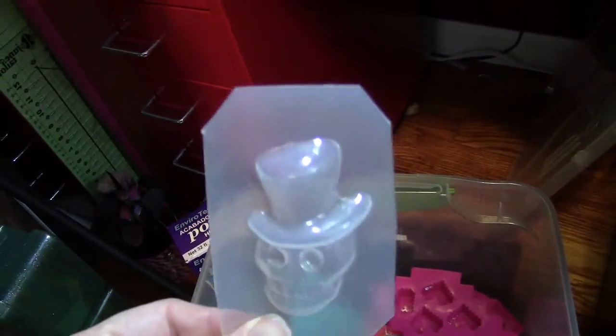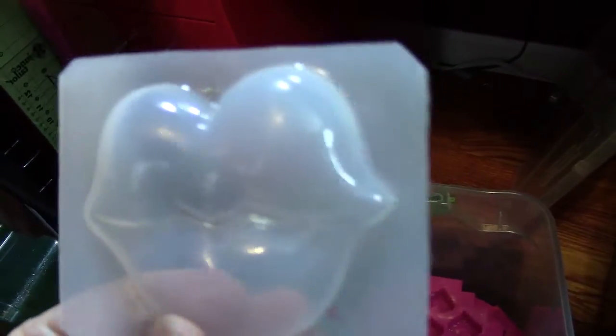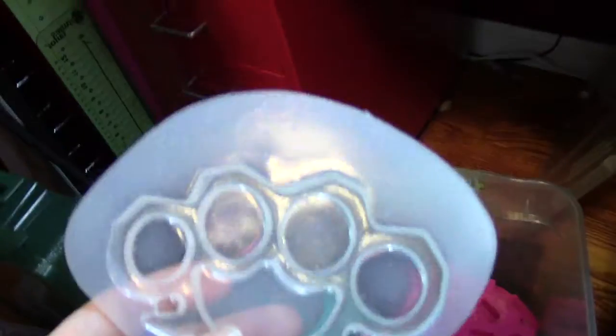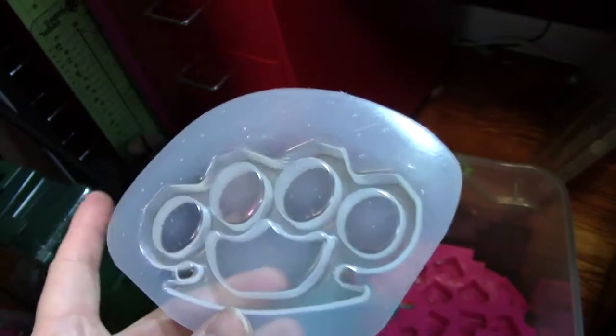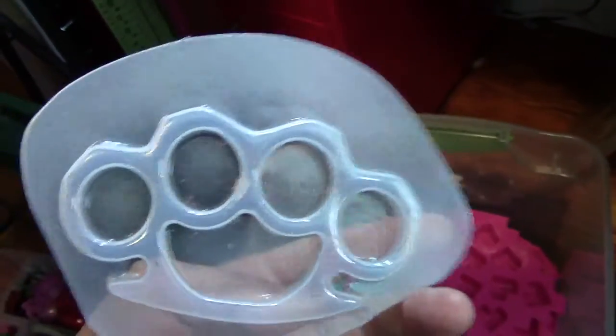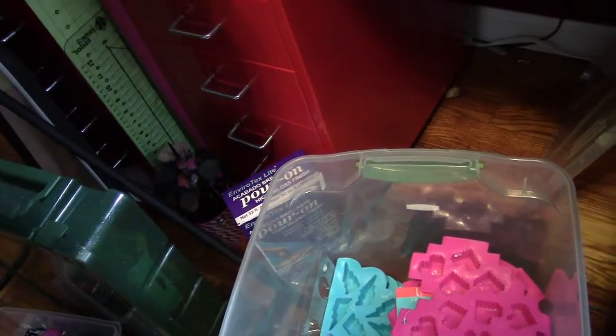I've had a couple fail pieces but not because of the mold — because of the resin. Skull with top hat. Oh, this one's a House of Ink one — this is my big lips. I love the big lips. Back to Molded From Love — this is a bangle mold. My big brass knuckle mold, and I'm almost positive I ordered this from Molded From Love. But if not, I would have ordered it from House of Ink Houston because those are the only two people I've bought these molds from so far.